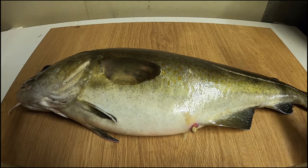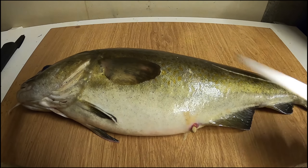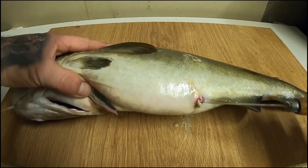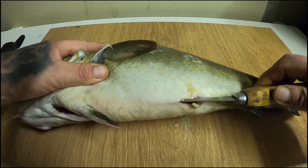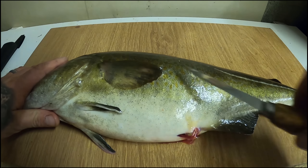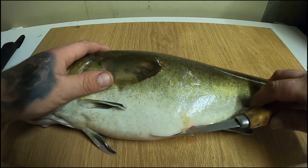I'm going to gut this fish first to show you how to do that. Basically you've got the hole here, so what you're going to do is come along it, keeping the knife as flat as possible to the fish like that. If you go in at this angle you're going to puncture all the guts - you want to try not to, so keep it as flat as possible.